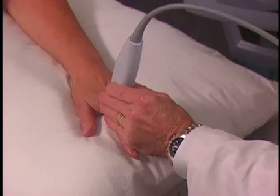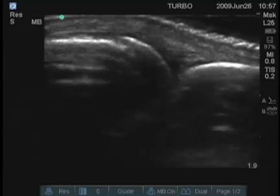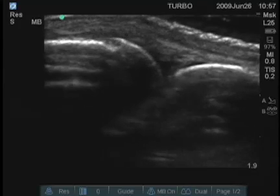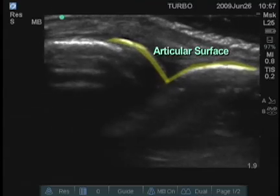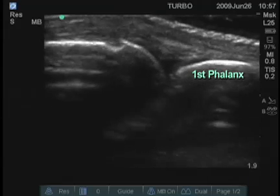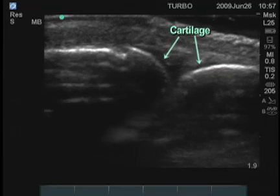We'll look longitudinally over the second MCP first and see the skin surface on top and the bones. This is proximal — so this is the end of the second metacarpal. Here's the articular surface, and then here is the proximal portion of the first phalanx. The black anechoic surface here is cartilage, and there's some cartilage here. This is a normal joint structure at the second MCP.